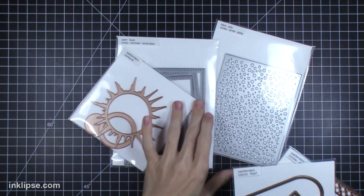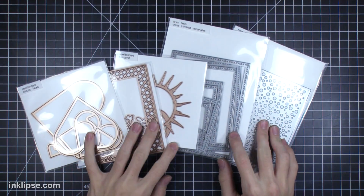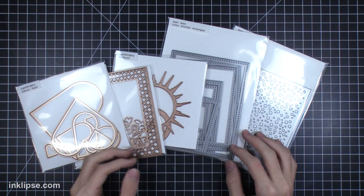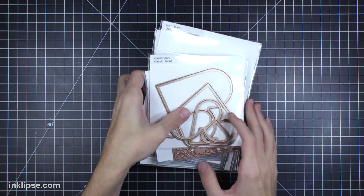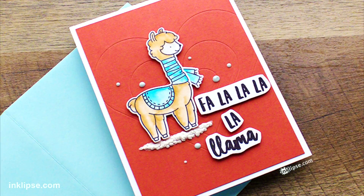I ended up using a variety of different types of dies in today's video to demonstrate this, so I encourage you guys to look through what you have and test out your dies. If you like anything that I used, I'll have them linked down below or over at my blog in case you want to check that out.